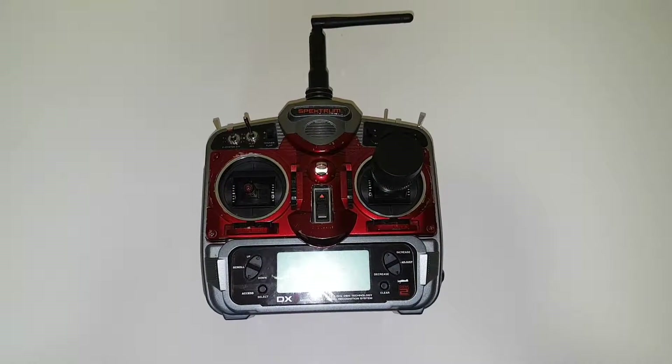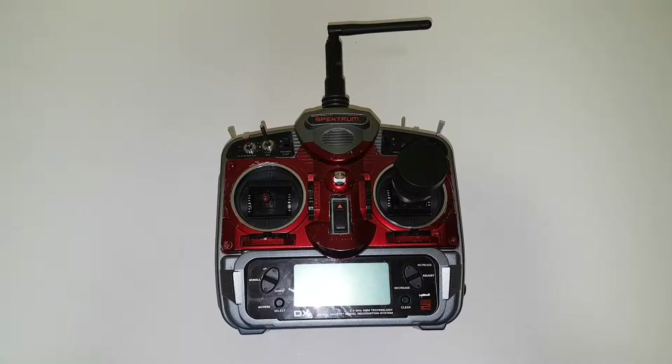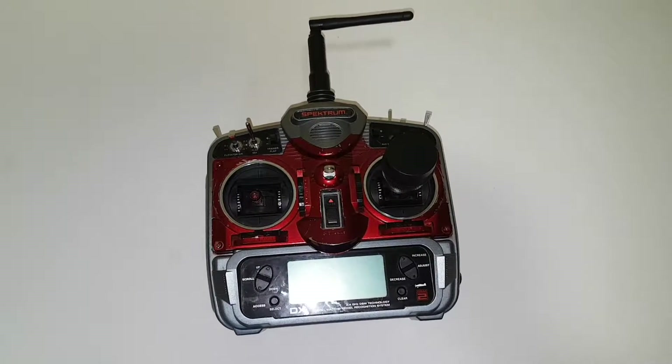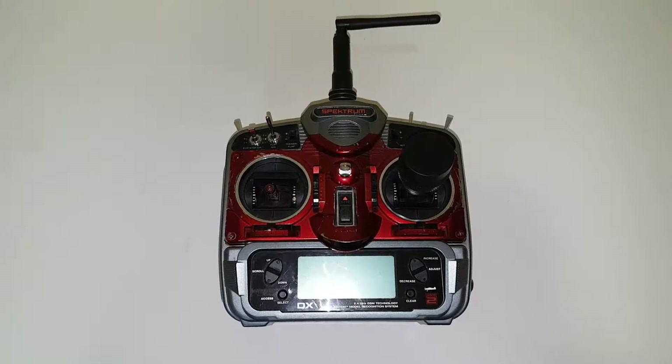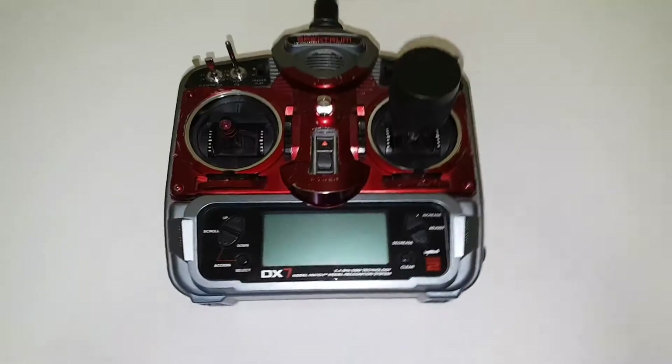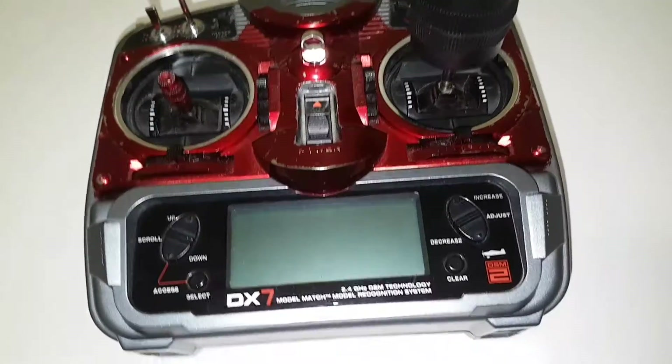Hi, welcome to NZ FPV Groundstation. Today's video is another single stick conversion — this one is a Spektrum DX7. I thought I'd try something new with the stick compared to my other two videos.